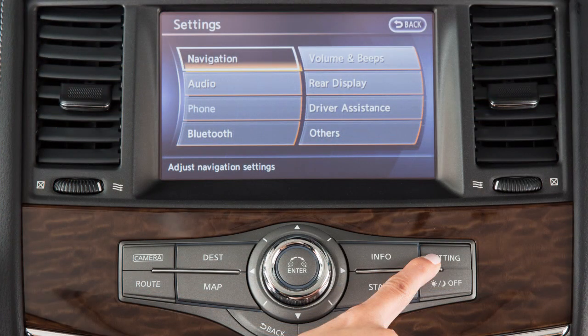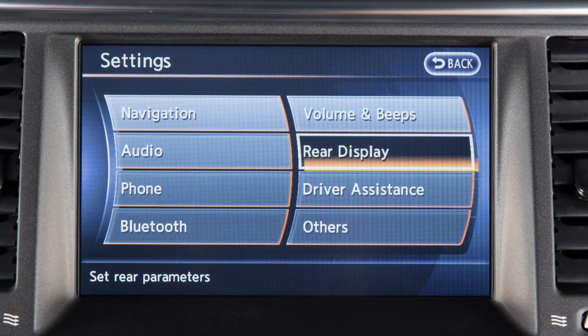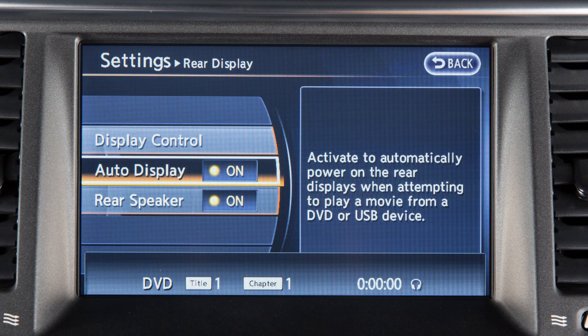To select a source for the rear displays, press the setting button on the control panel and then touch the rear display key. Touch the auto display key to turn the feature on if you wish to have the rear displays automatically come on when a source is played on the front display.